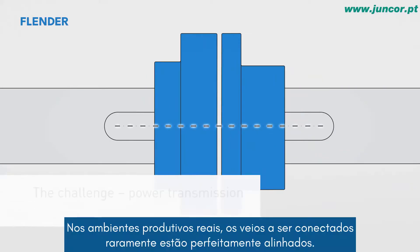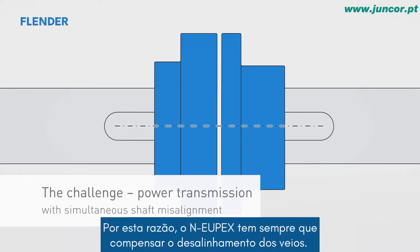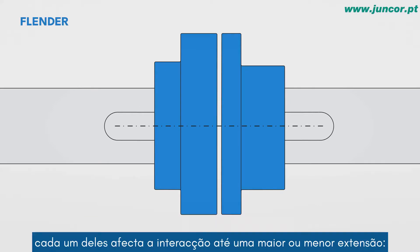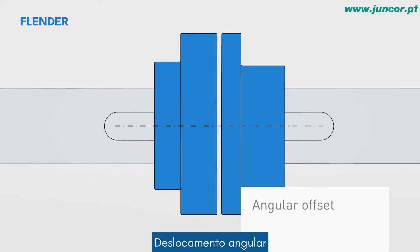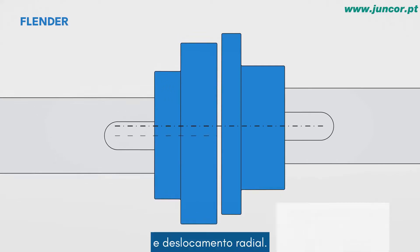In real production environments, the shafts to be connected are almost never in absolutely perfect alignment. For this reason, the NOIPEX always has to compensate for shaft misalignment as well. In general, this situation involves the interaction of three types of misalignment, each of which affects the interaction to a greater or lesser extent: axial offset, angular offset, and radial offset.